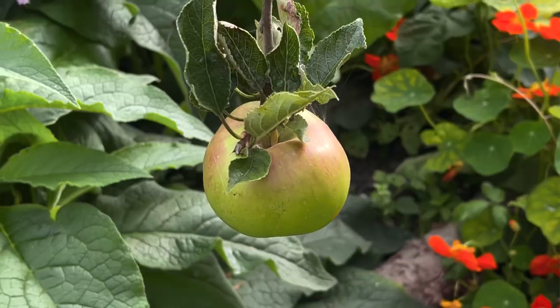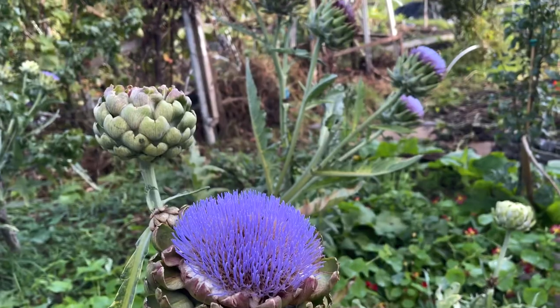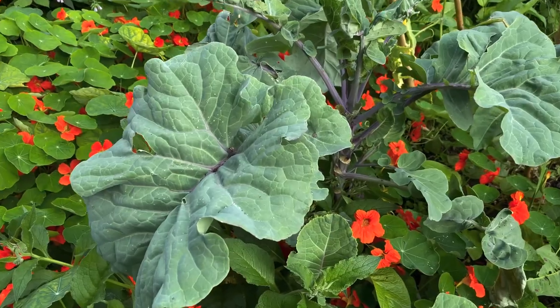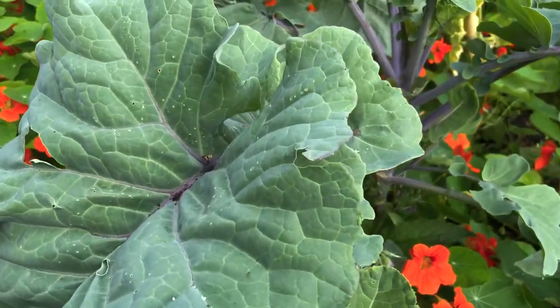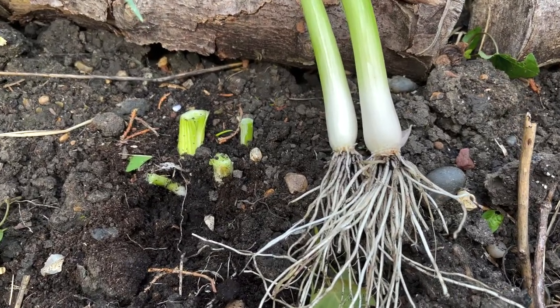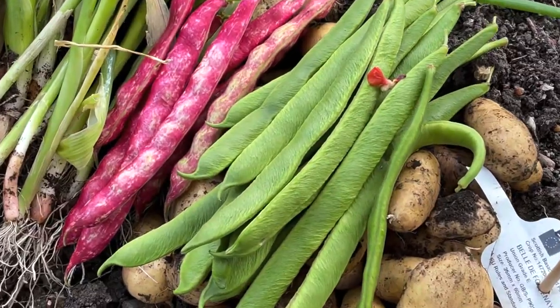Scarlet emperor runner beans, and the beans are delicious. A few apples, a few pears - not brilliant, but we'll see how it goes for next year. It's not been too bad considering the plot's in complete shade a lot of the time. So it's an interesting plot and I'm going to keep it.